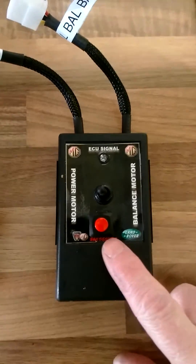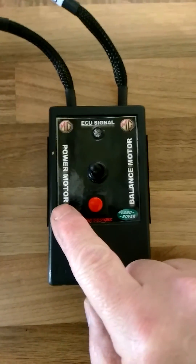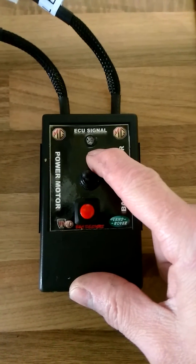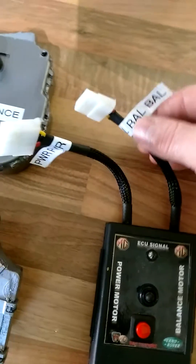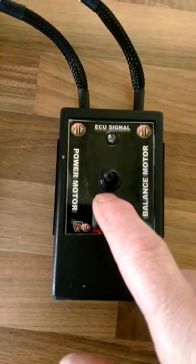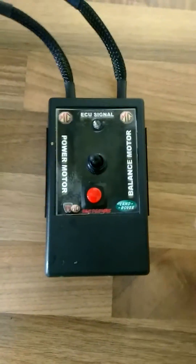...a red press-to-action button, a black toggle button which selects either power motor or balance motor, and simple feedback is given by an LED indicator. To the top of the unit you will see two lead-outs: one marked balance, one marked power. These correspond to the location of the switch — balance right, power left. Simple.